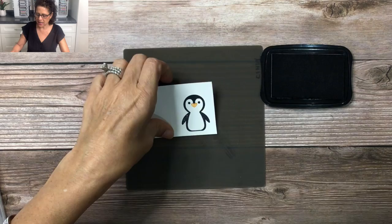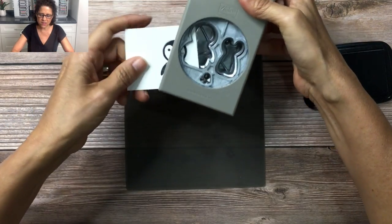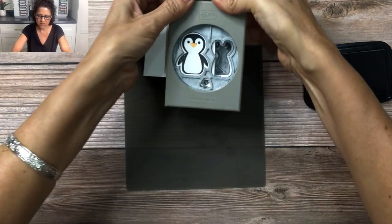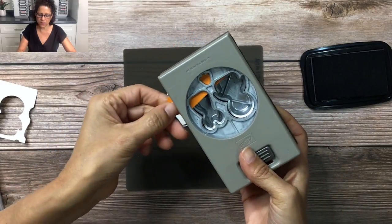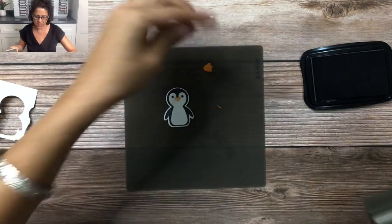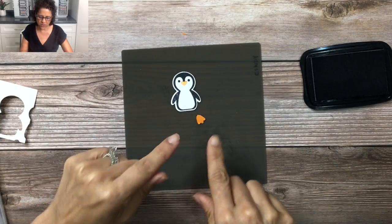When you're ready to punch this out, you're going to go ahead and use the punch — slide your stamped image in there and punch out your penguin just like so. Then you have the feet on the bottom, so you can go ahead and line up a scrap piece of Pumpkin Pie cardstock and punch out the feet just like that — as easy as that.